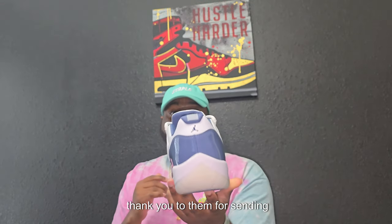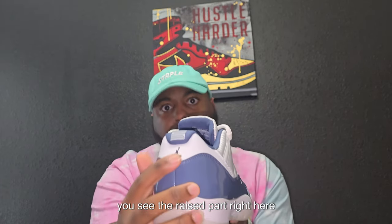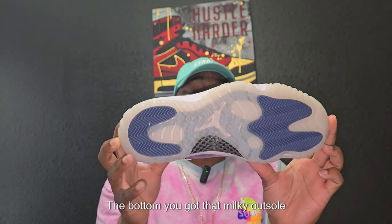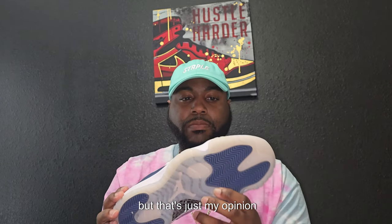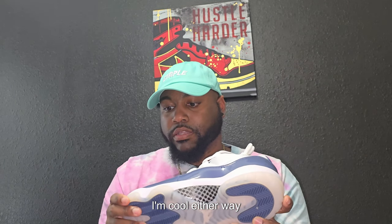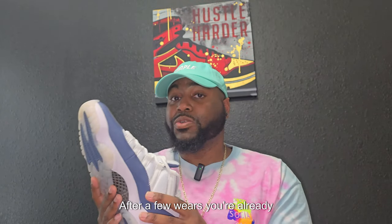Once again, thank you to them for sending these pairs out for me to review for y'all. Starting at the back, you see that Jordan logo and you see the rays part right here on the heel. On the bottom you got that milky outsole — it's not the icy blue. I actually like this one with the color; I feel like it goes best with it. But that's just my opinion — a lot of people like the icy outsole. They both look good, I just know this one takes longer to change colors. Y'all know those ice outsoles — after a few wears you're already seeing that color change.